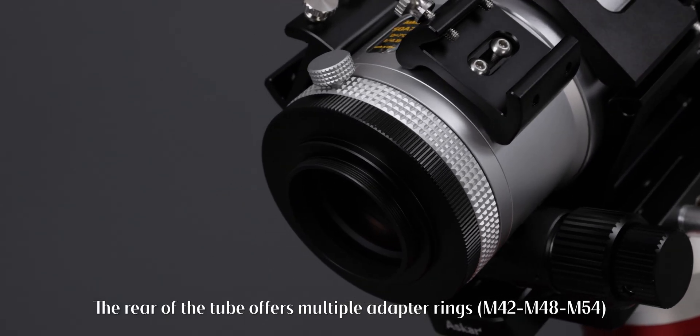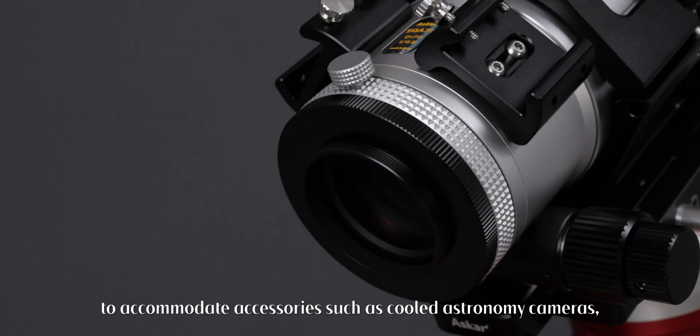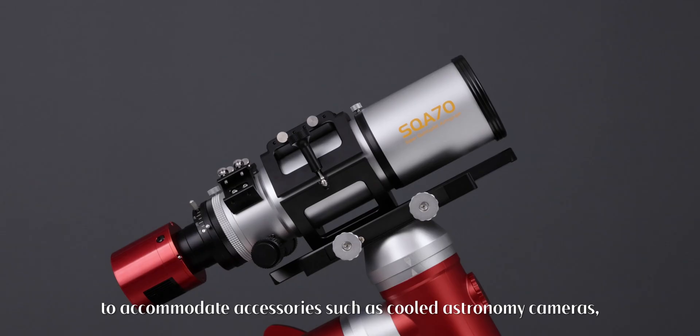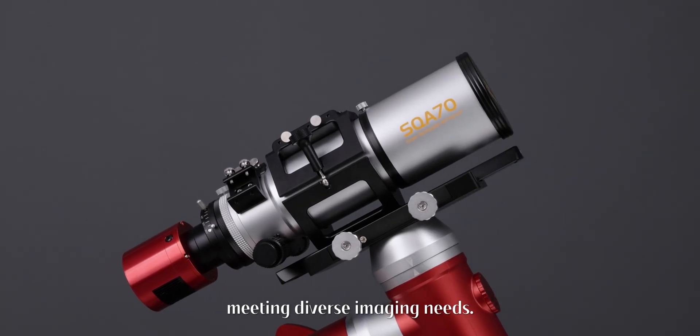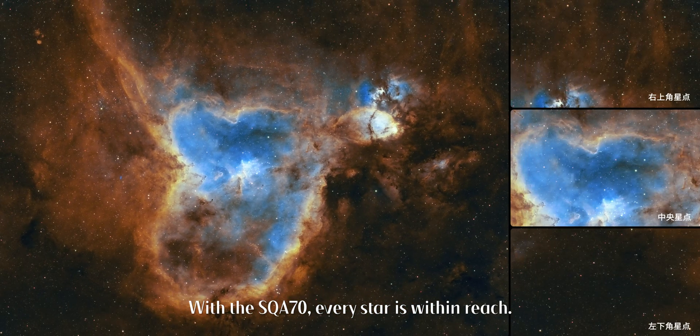The rear of the tube offers multiple adapter rings — M42 to M48 to M54 — to accommodate accessories such as cooled astronomy cameras, meeting diverse imaging needs. With the SQA70, every star is within reach.